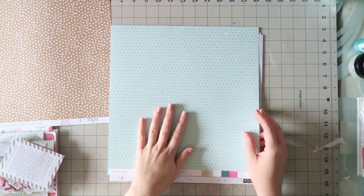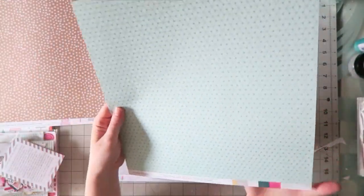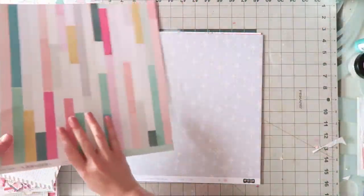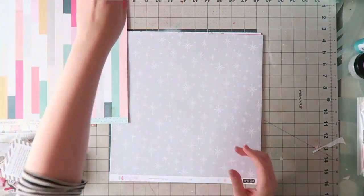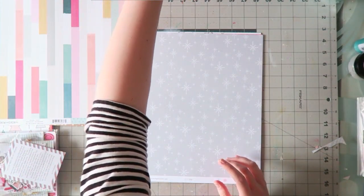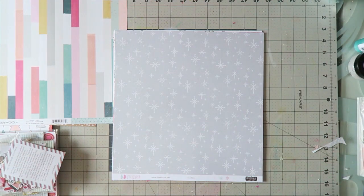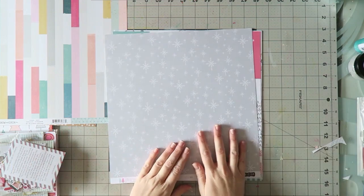I'll show you a bit close up. It's kind of like a teal and an aqua. To me I think aqua is lighter and maybe a tiny bit more blue — but don't take my word for it, check it out.